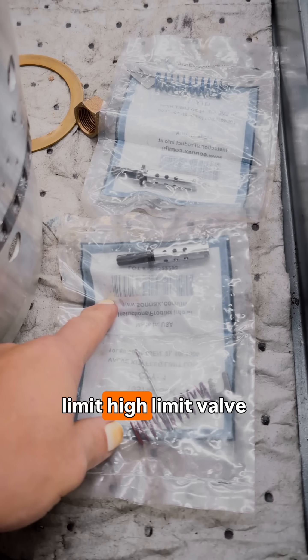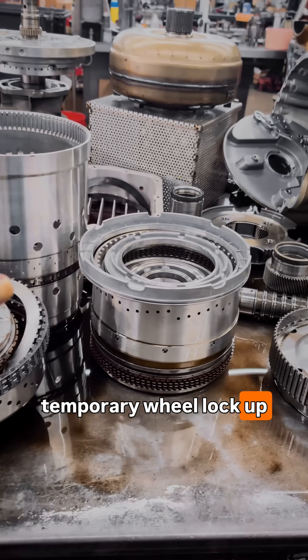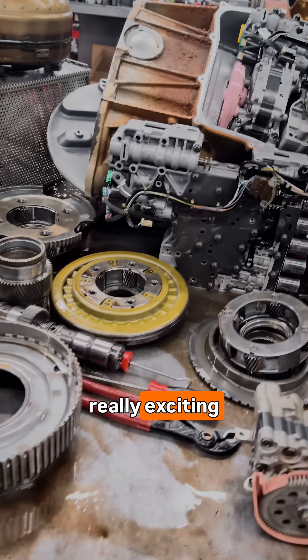We also have the Sonnax low-limit and high-limit valves that can eliminate some temporary wheel lock-up problems driving down the highway, which makes for a really exciting adventure.